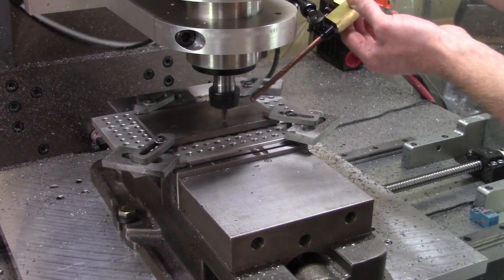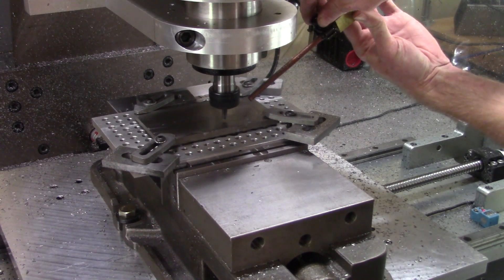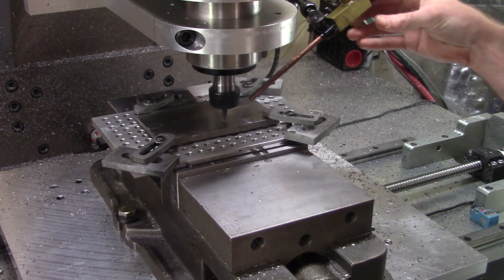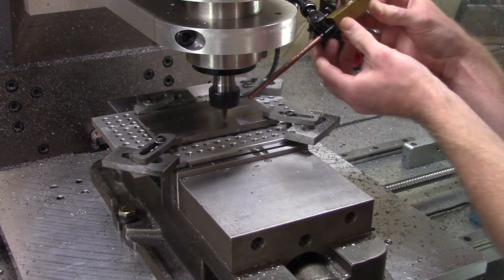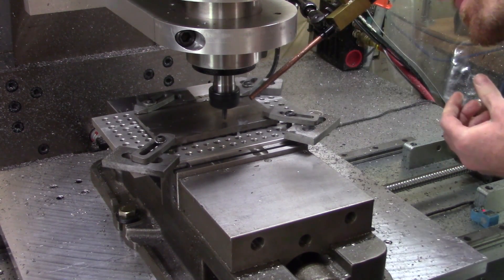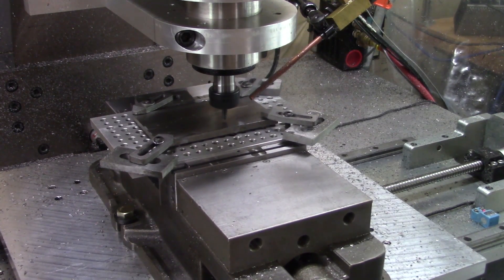So here we are — titanium, most likely the most difficult to machine metal I'll be dealing with. I'm using a 3-flute ALTIN end mill running at 7500 RPM, 13.2 inches per minute, with a 0.2 inch depth of cut and 25 thousandths width of cut.